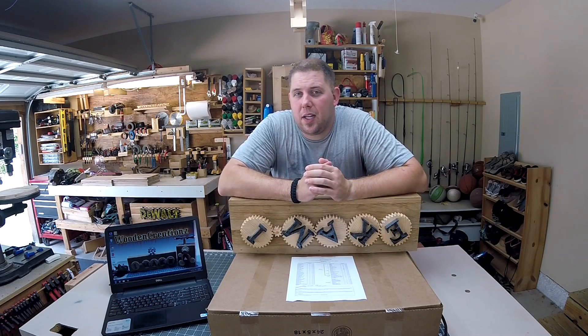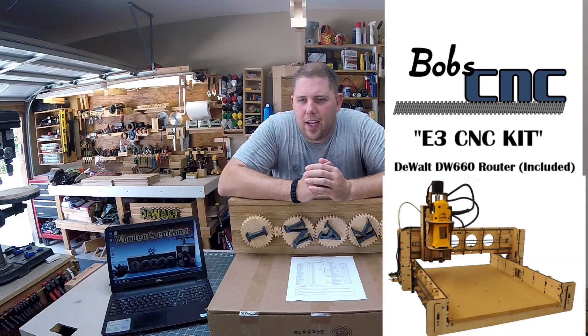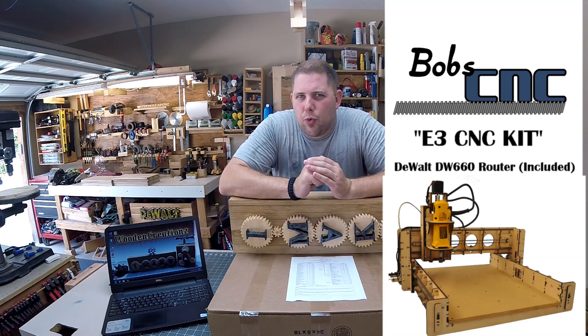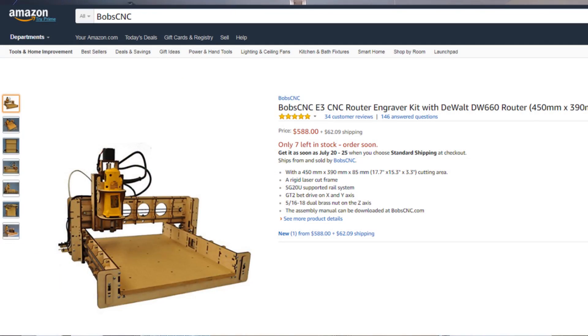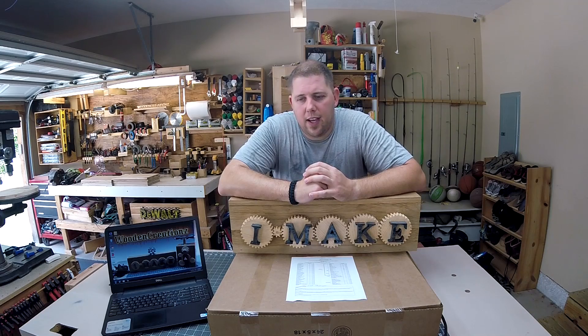I've got some great news — I'm partnering with Bob CNC. Bob's a real guy. You may have heard of the name on Amazon. He makes a very popular E3 CNC machine that comes with five stars. The reviews are all good. It's a family-owned company, actually located here in the United States — not too far away from me here in Missouri.